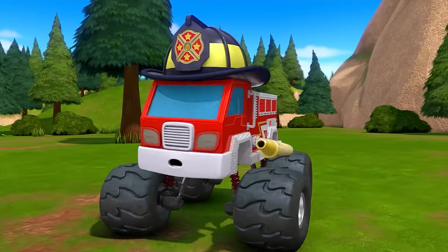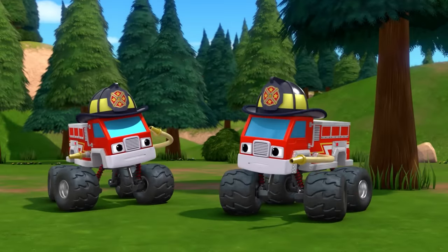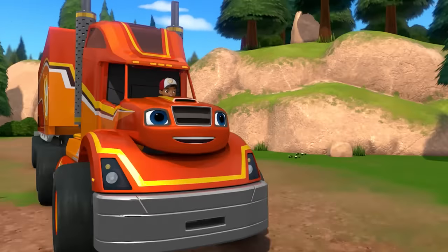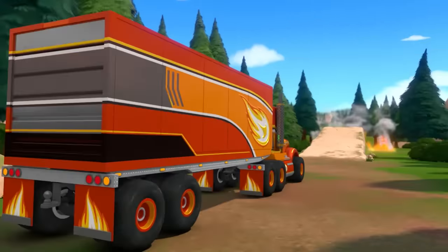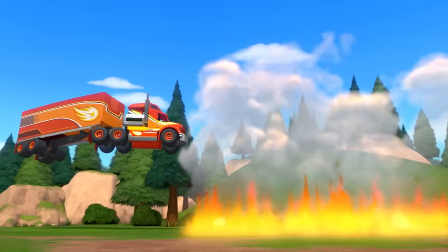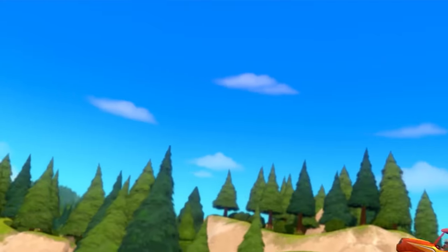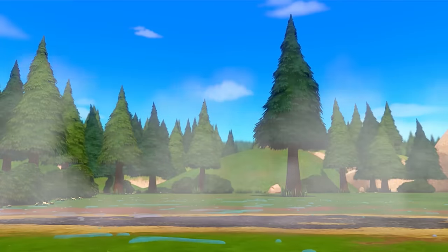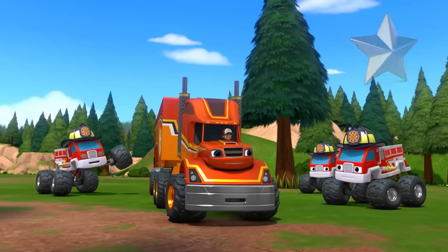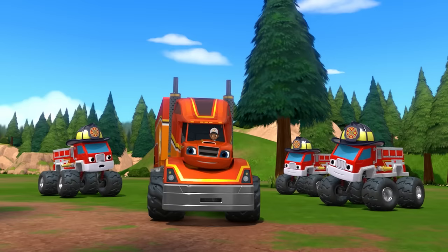Uh-oh, I'm out of water. Me too! So am I! But look who's here — it's Big Rig Blaze! Release the water! We did it! The fire's out! Thanks, Blaze and AJ. We couldn't have stopped that fire without you.